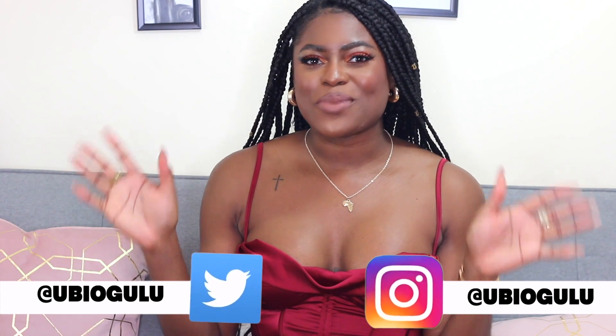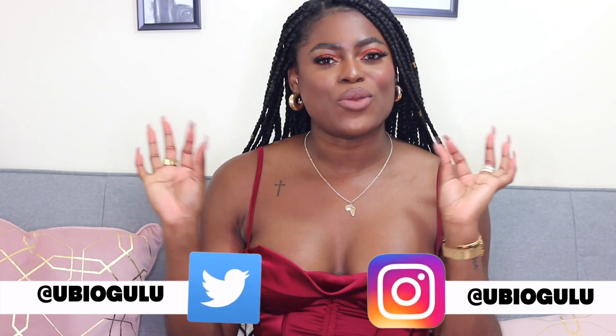Hi beautiful people! Welcome to my YouTube channel. My name is Ubi. In today's video I'm going to be unboxing a luxury item that I've been wanting to get my hands on for the longest time, so I'm super excited about doing this unboxing with you guys.